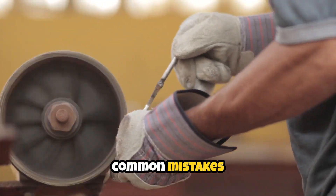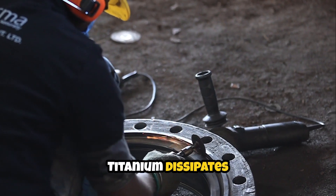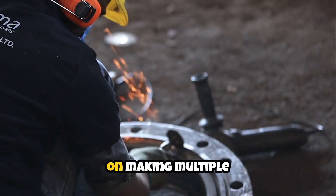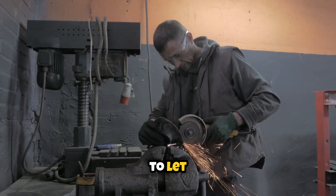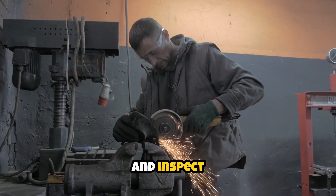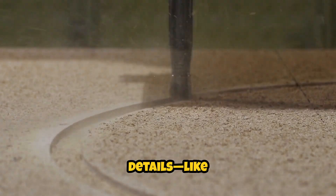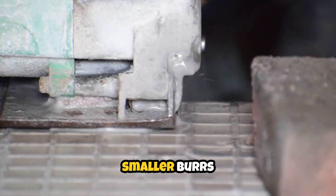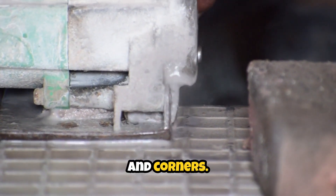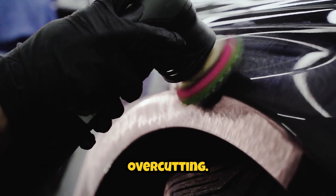One of the most common mistakes is lingering too long in one spot. Titanium dissipates heat poorly, so focus on making multiple light passes rather than one heavy cut. Pause periodically to let the material cool and inspect your progress. For intricate details like those often found in aerospace components, switch to smaller burrs for tight radii and corners — these allow finer control and minimize the risk of overcutting.